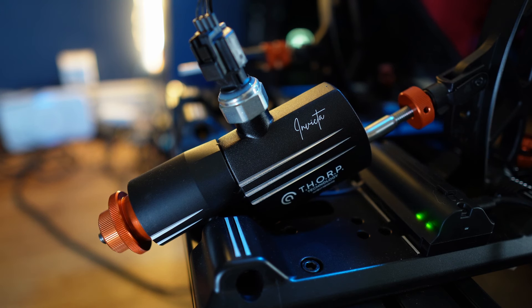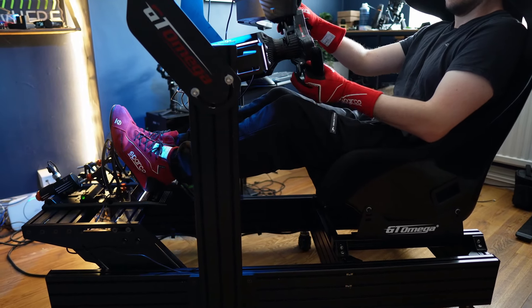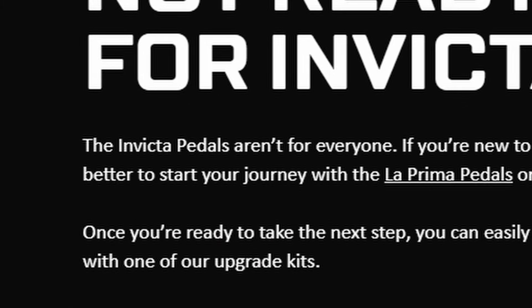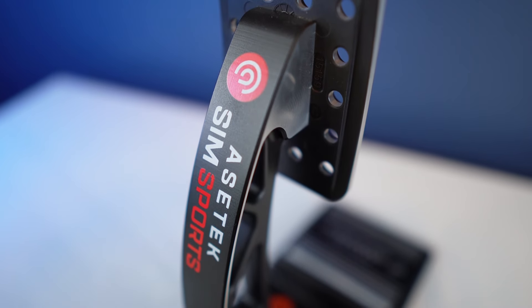It didn't take long to feel like I was genuinely able to scrape that last 1% of precision from my potential, and I finally understood why some people swear by hydraulic systems. It's not really surprising that I like these the most of all pedal sets I've used, considering it's the most expensive set I've had through my hands, but the Invictas distinctly topped the charts for me. I really like them and I feel a very strong connection between the sim racer I perceive myself to be and the sim racer these pedals are designed for.